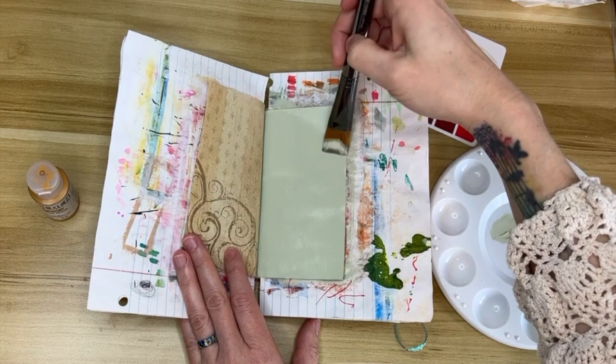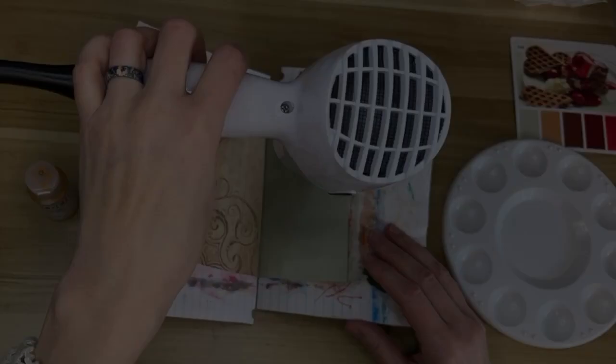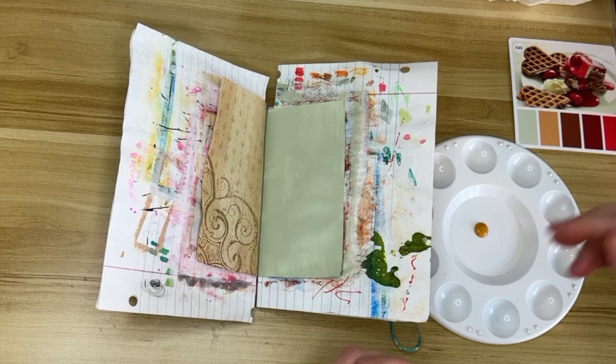I've got my page all covered so you can't see the map anymore. Now that my page is dry, I'm going to use a golden yellow ochre color which really isn't on the color palette — the color palette is more of an almost peachier color, but I just use the color palette as a guide.